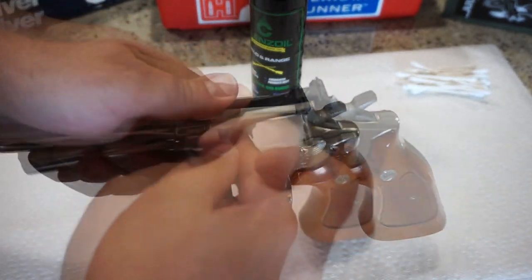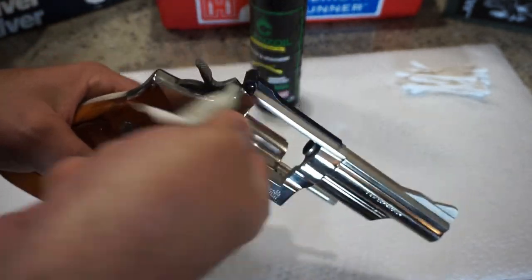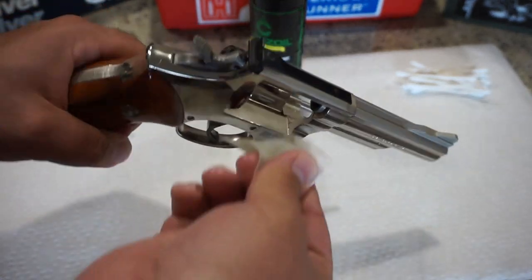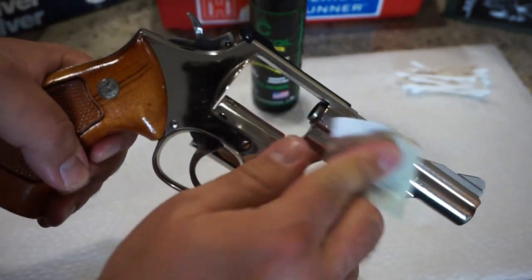Go ahead and wipe out the inside of the frame. Now if you have a heavy buildup, feel free to use the brush just to do some scrubbing on the inside — put a drop of oil on the brush and just scrub away until everything comes nice and clean. It's really not that dirty. This looks really good — beautiful, beautiful revolver.